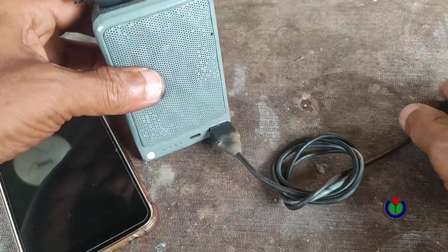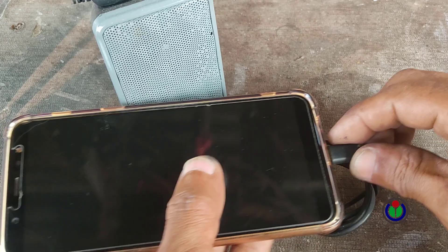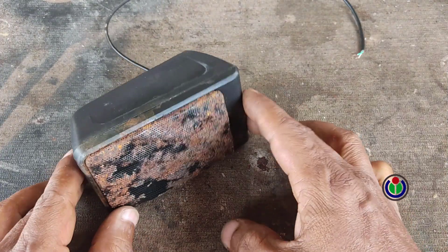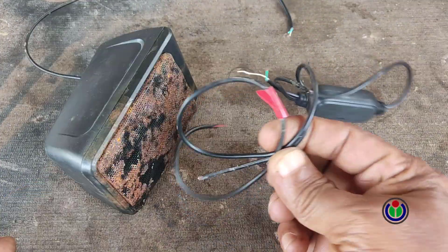I will convert this box into a Bluetooth sound system that will use a 3.7 volt rechargeable lithium ion battery. And I will add another good thing — it will work as a sound system as well as a 5 volt power bank.